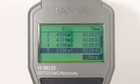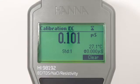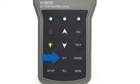Pressing the dedicated Cal button allows users to enter automatic calibration. Up to 5-point calibration can be performed with a choice of 7 memorized standards. Calibration data is stored upon exiting and can be reviewed by pressing the GLP button.